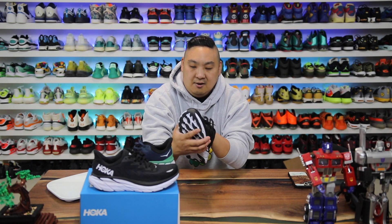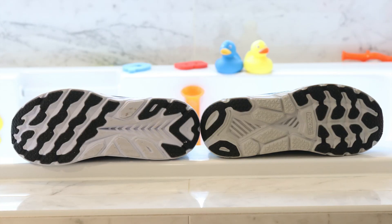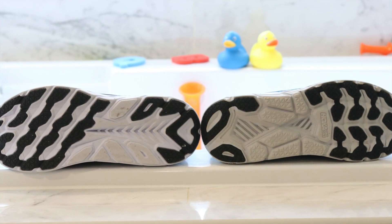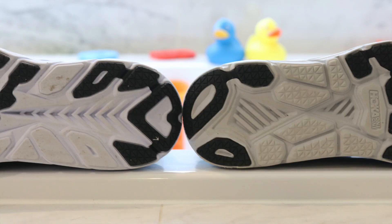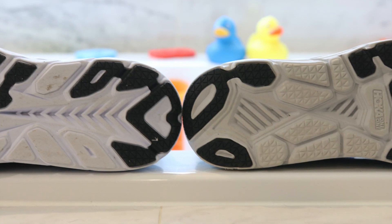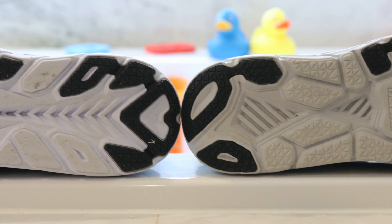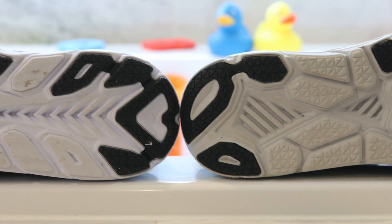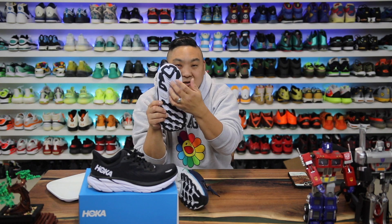They definitely changed the midsole on the 8s; however, the overall fit and feel on feet is very, very similar to the 7. I tried them both on side by side, closed my eyes, walked around a bit — they just felt so similar I couldn't really say one is much better than the other. They're both extremely good. It's really just a small fine-tuning on the newer version.